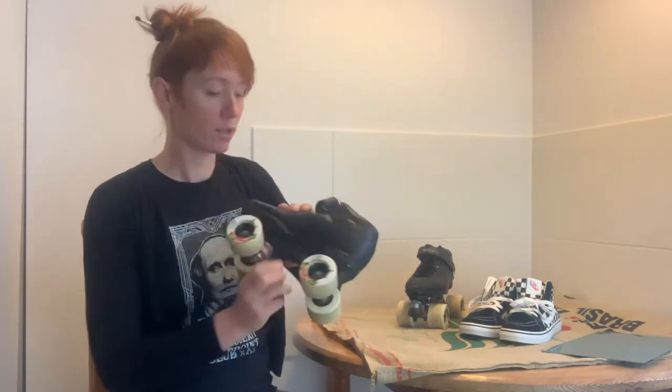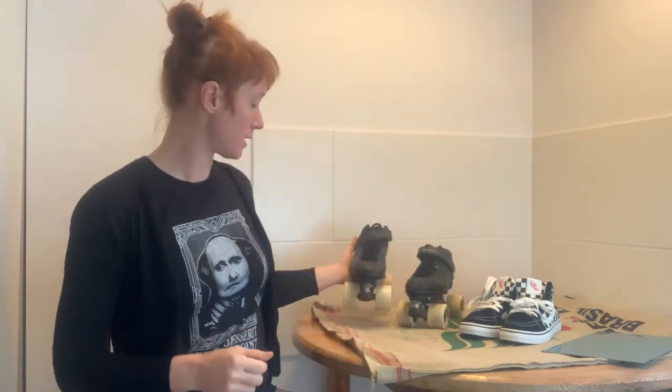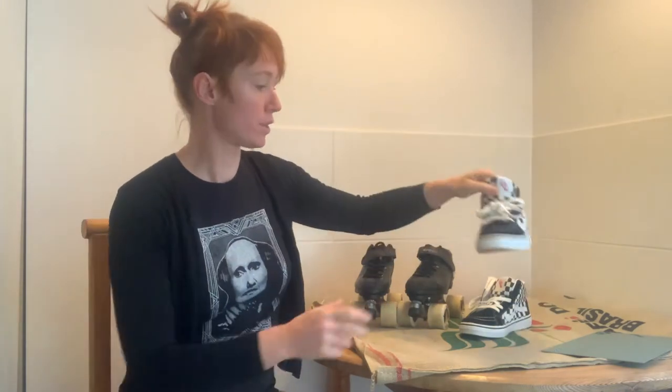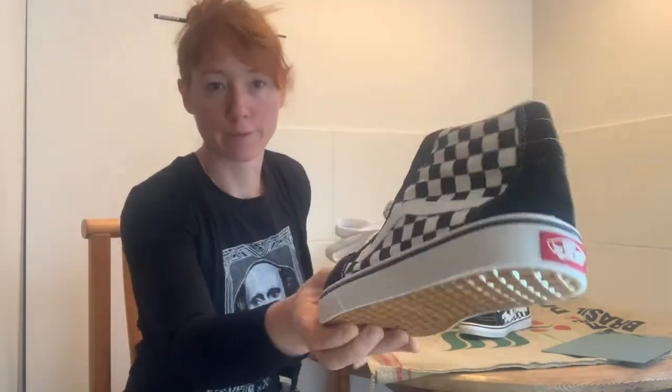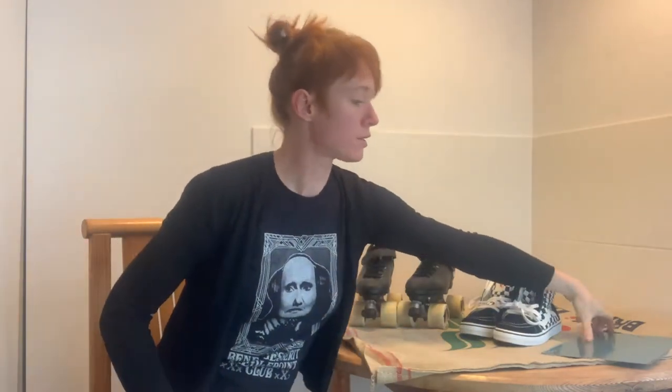Hello roller skate revivers! I'm Miki and for today's project we are going to take an R3, which is a basic introductory speed or derby skate, and we're going to pair them with these bows — they are bows, not bands — generic sneakers, and also an aluminum plate to make an introductory park skate.